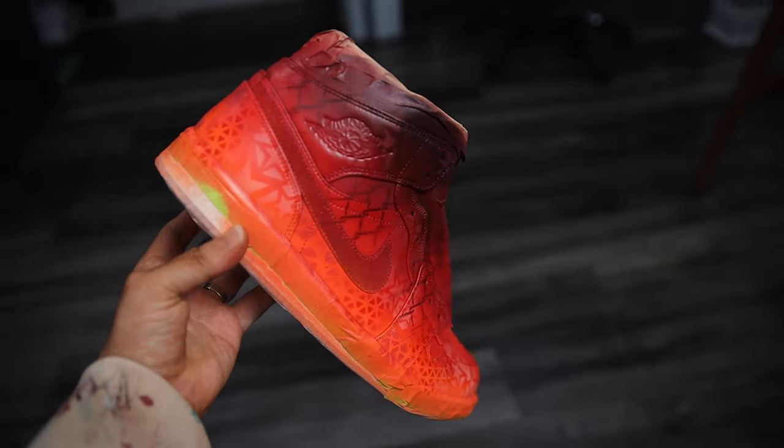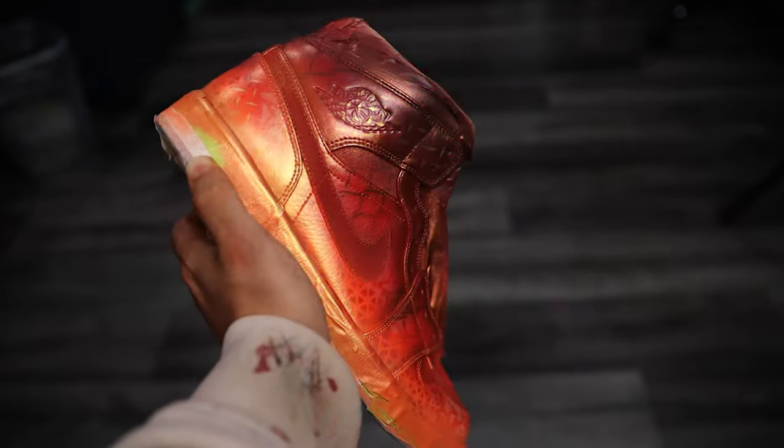Today we are going to be talking all about how to give your shoes just a little bit of an extra shimmer, just a little bit of an extra pop at the end — something that in my opinion is really going to give them that custom feel and help them stand out in the long run. So we're going to be taking something that looks like this and turn it into something that looks like this.